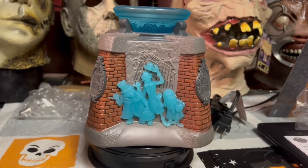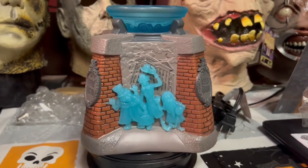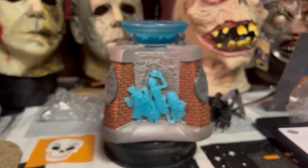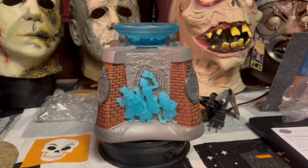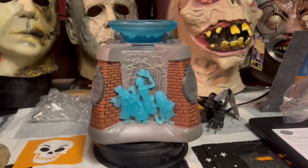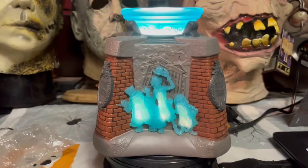I actually got an Oogie Boogie one too, so we got this one and then an Oogie Boogie one that I'll be unboxing for you guys a little bit later. I had to do the Haunted Mansion first — you guys know how I am about it. Since this lights up, let me put the light bulb in and plug it in, and we're going to see what this bad boy looks like when it's on.